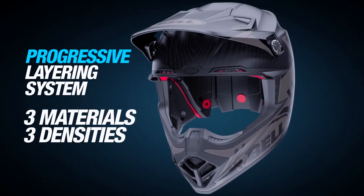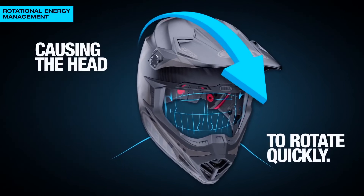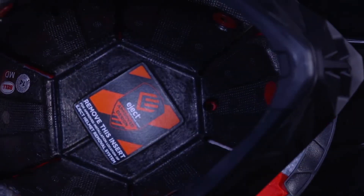On rotational impact, you're hitting the ground or any other foreign object at an angle, and that causes your head, your skull, and your brain inside to rotate — and that can cause serious injuries.